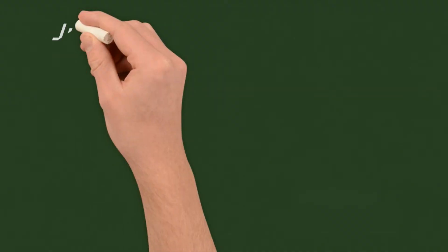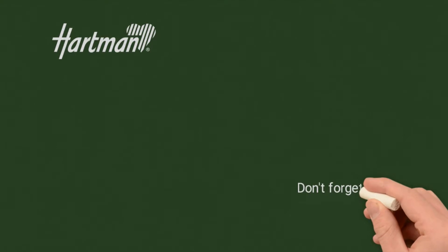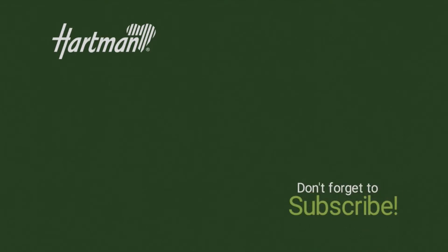Direct links are in the description box below. For a closer look at other Hartmann sets, please click on the video. And don't forget to subscribe to the Garden4Less YouTube channel for insights into our range of products. Thanks for watching.